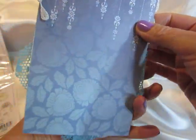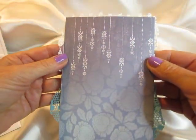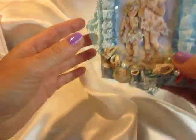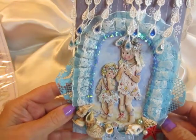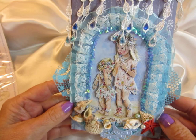This is the back side of the card. And yes, that's it. Thanks for watching. Bye.